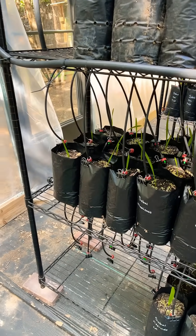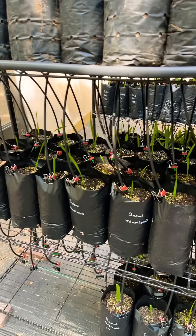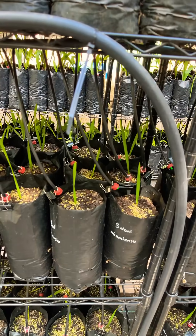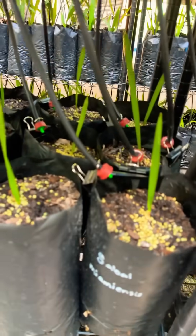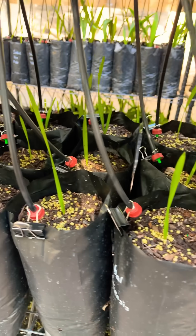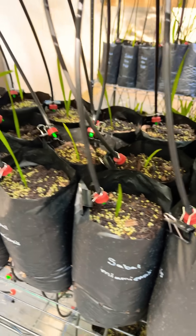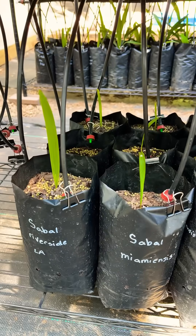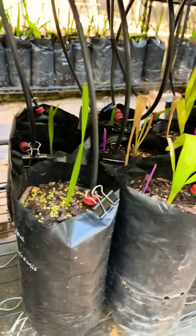Happy Sunday everybody! We have officially just finished putting the last couple of emitters into our palms. As you can see, this is probably one of the best days since we got the greenhouse up and running with the shelving units. Every single palm in the greenhouse now on the shelves has its own quarter-gallon-an-hour emitter, and this is going to make everything grow that much better and healthier.